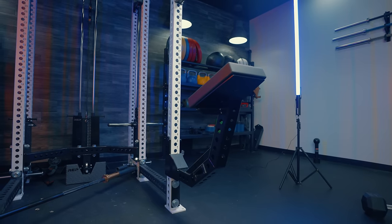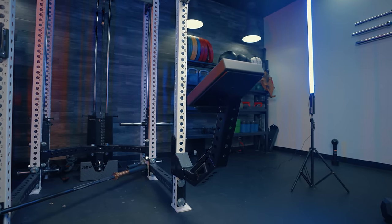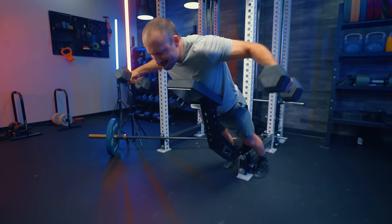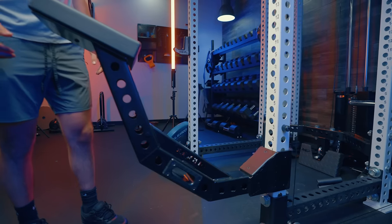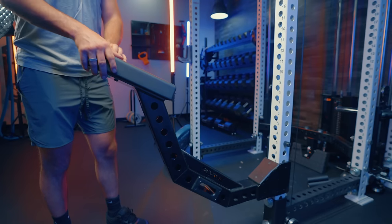The storage component is a bit annoying because it's not a perfect straight line — it has a weird kind of rounded shape so that it works for chest-supported rows, making it hard to store neatly. Right now I just have it in front of my plate rack, and I trip on it all the time. I haven't figured out where I want it yet. If you've got any storage ideas for this thing, let me know in the comments.